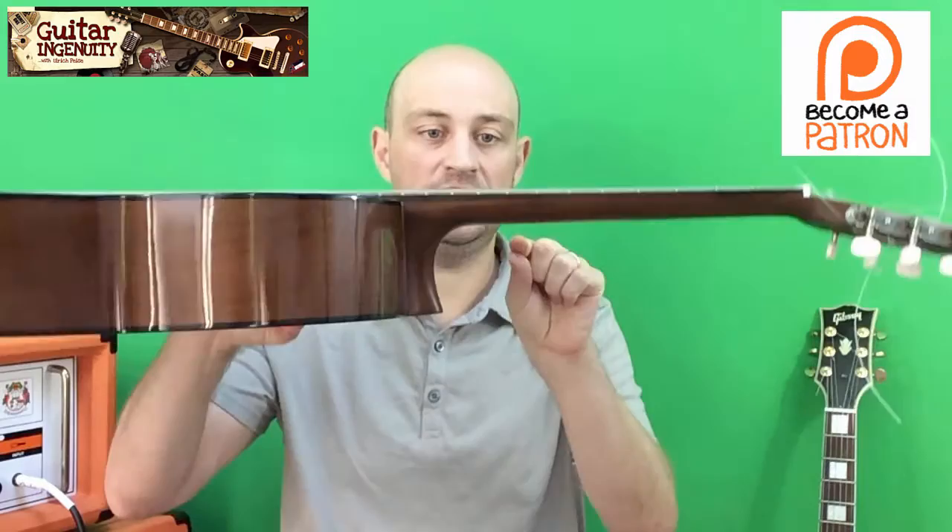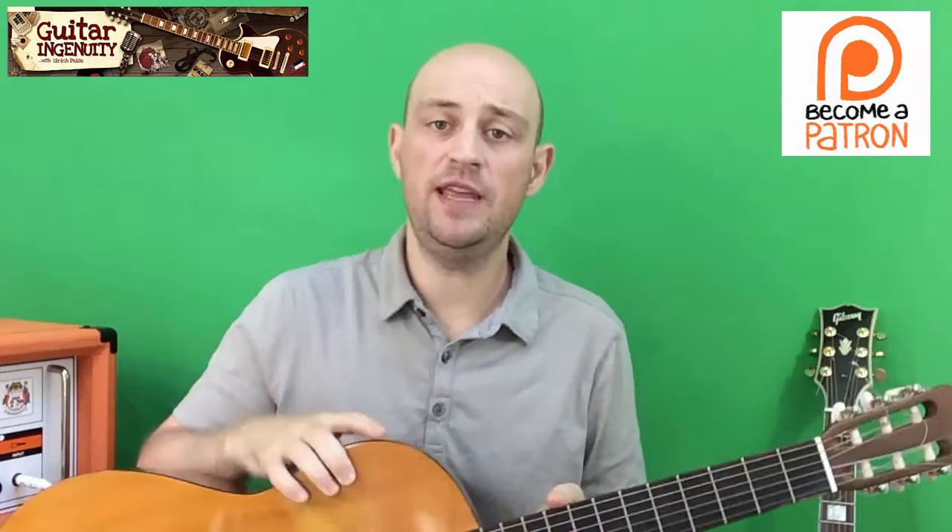But the problem is, if you're a guitar beginner, you just don't have the experience to make sure that the action — which is essentially the distance between the strings and the fretboard — as well as things like tonality, making sure that the guitar and the strings sound the way they're supposed to sound. These are things you as a guitar beginner just don't have the experience for.